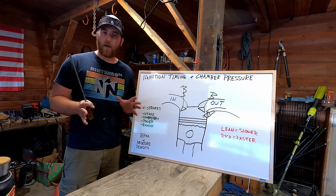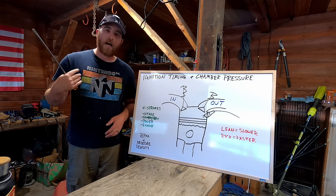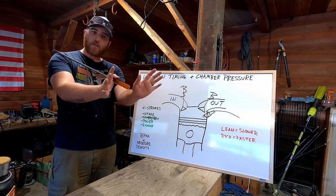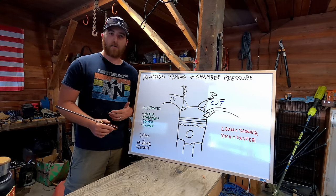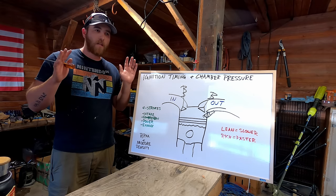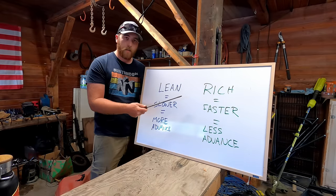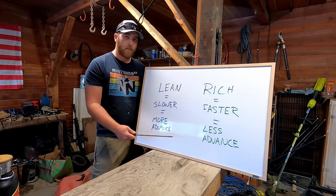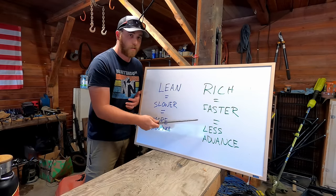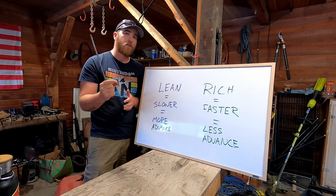Think of it like pushing somebody on a swing. If you catch them at the right time and give a good push, they swing high efficiently. Push too early and they run into your hands — jarring and slowing them down. Push too late and you can't give them as much push power. To reiterate: a leaner mixture burns slower, requiring more timing advance; a richer mixture burns faster, requiring less timing advance to reach maximum chamber pressure just after top dead center.